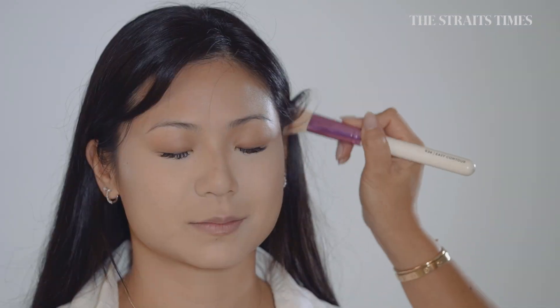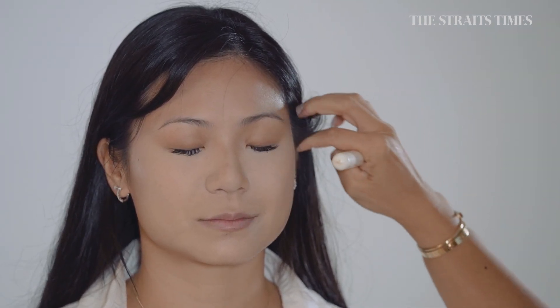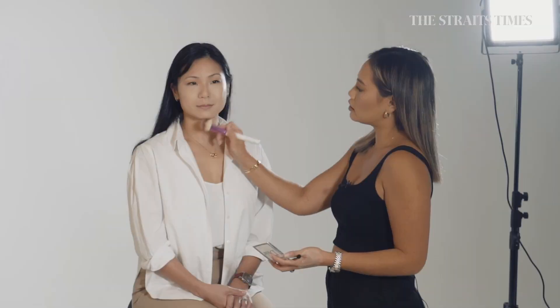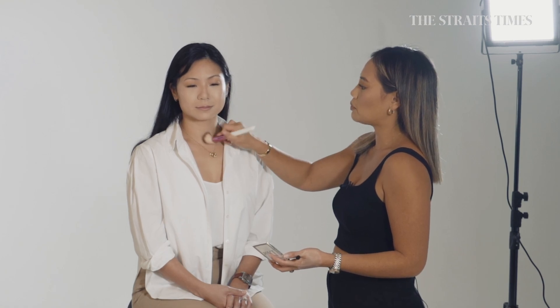Put a little bit on the cheekbones as well, which is just going to add some dimension to the face. I always like to add a little bit around the jawline — that will make the jawline look really sharp and chiseled.